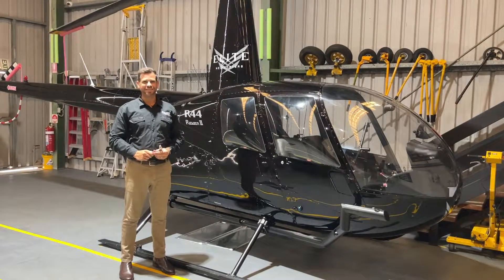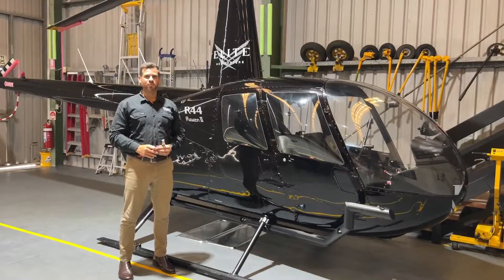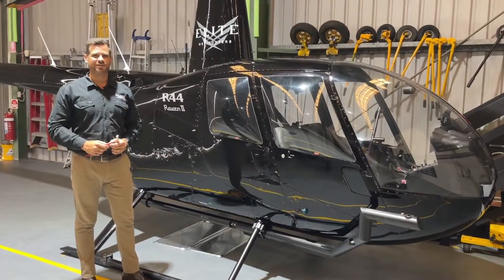Hi, Len from Elite Helicopters here. Today I'm going to talk to you about how to safely remove the doors from the Robinson R44 helicopter.